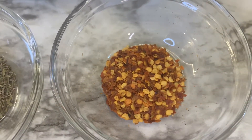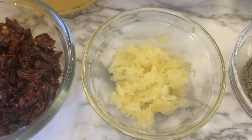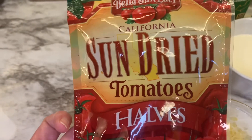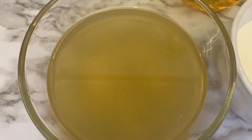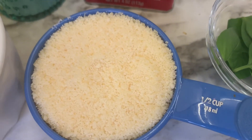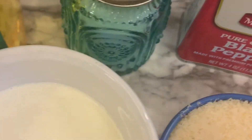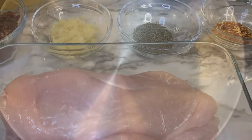You will need some red pepper flakes — I would use less rather than more, and I'll explain later. Some dried thyme leaves, two cloves of garlic minced, half a cup of sun-dried tomatoes chopped up into small pieces, three-fourths cup of chicken broth, half a cup of heavy whipping cream, half a cup of grated parmesan cheese, and about a tablespoon of olive oil to cook the chicken in, plus salt, pepper, and fresh basil to garnish at the end.